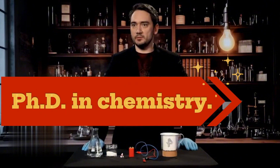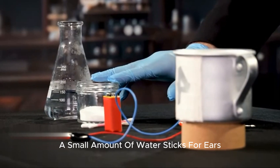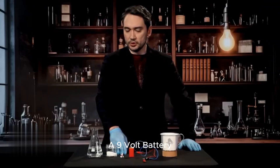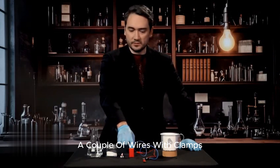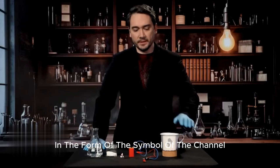Crazy fact: metal can be engraved with salt. We will need common table salt, a small amount of water, cotton swabs, a 9-volt battery, a couple of wires with clamps, and an aluminum mug on which we have already made a stencil in the form of the symbol of the channel, REN-TV.